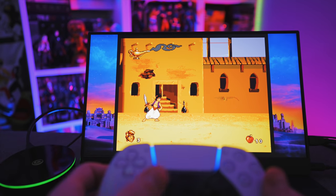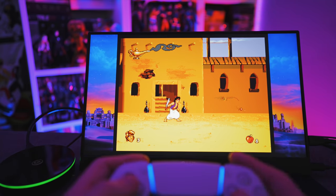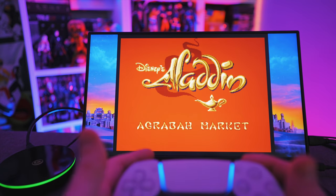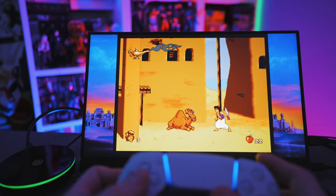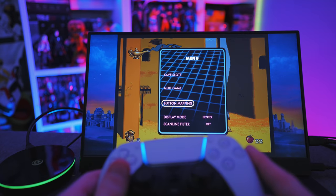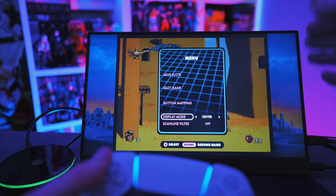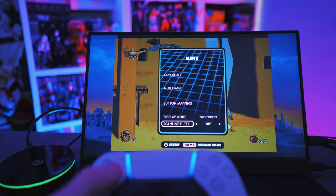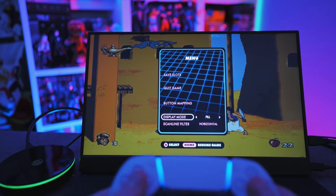Using the D-pad works fine — analog stick isn't expected to work on this game. There's a rewind button on the top shoulder, very handy if you get killed quickly. The in-game menu lets you reconfigure button mapping, change the display mode from centered with bezels to wider or full screen stretch, enable pixel perfect mode, and add horizontal or vertical scan lines to really cater the gameplay aesthetics to your preference.